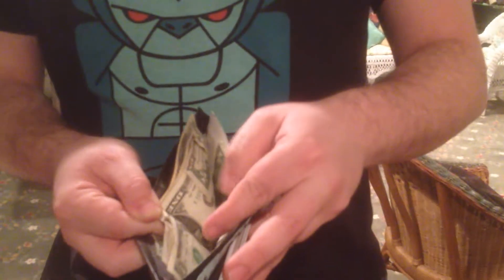I have some dollar bills in my wallet. See this? I have some dollar bills in my wallet — any random dollar bills. See? Dollar bills.